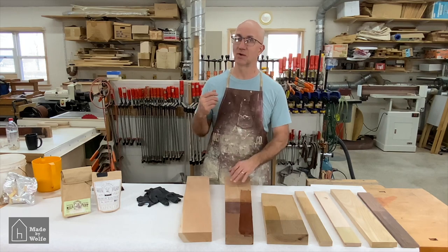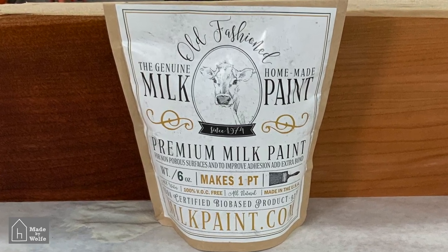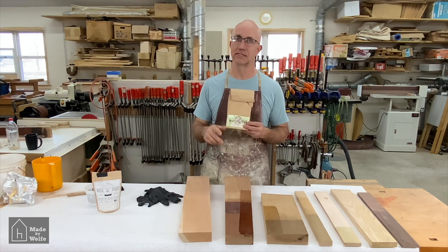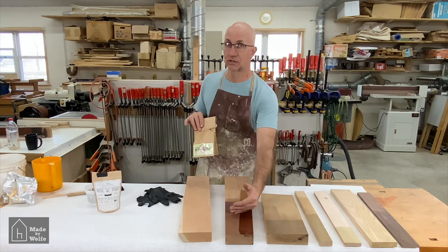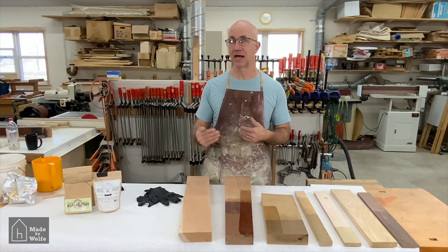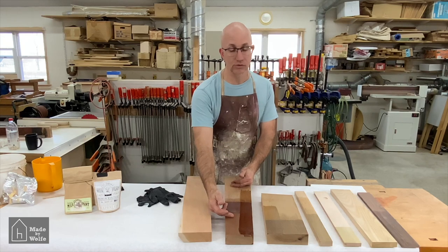What we use is the Old Fashioned Milk Paint Company's base no-pigment paint. This is an option so that you can add your own color and tint to come up with custom colors. But if you put no tint into it and apply it onto cherry, you get this rich color change. The color change happens because milk paint contains lye, and lye reacts with the tannins in the wood, creating this deep coloring in a very, very short period of time.